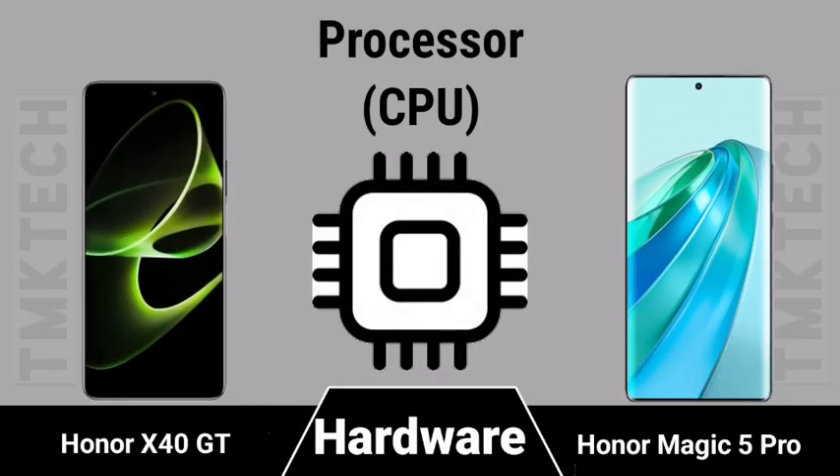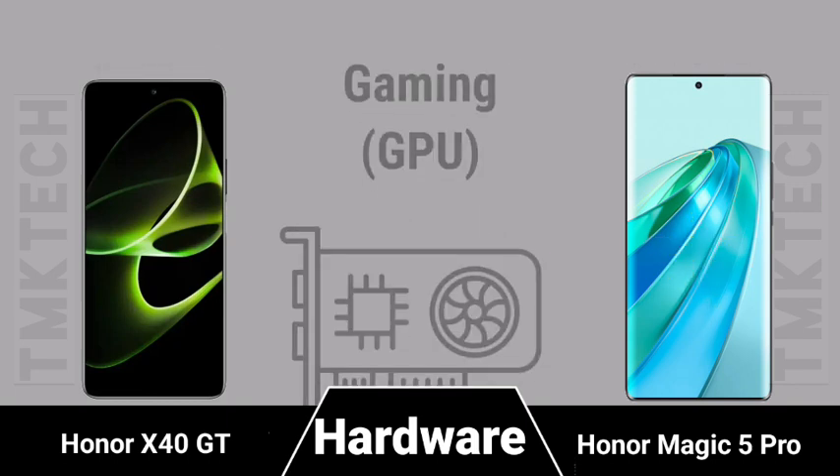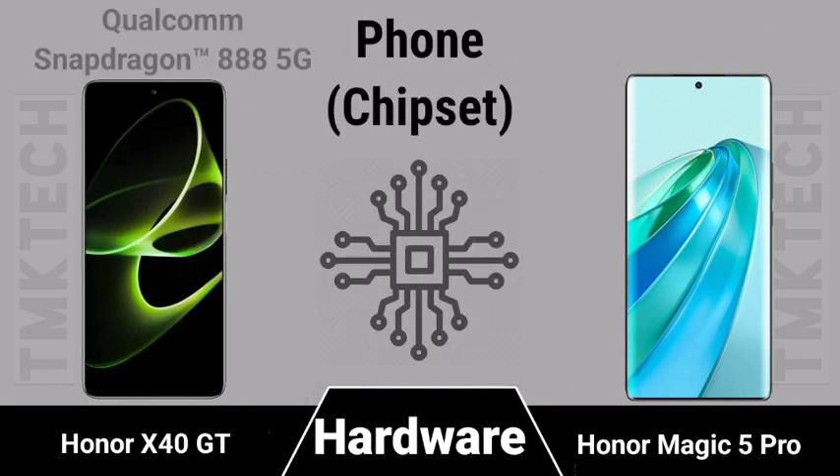CPU, GPU, and chipset comparison between the Honor X40 GT and the Honor Magic 5 Pro.